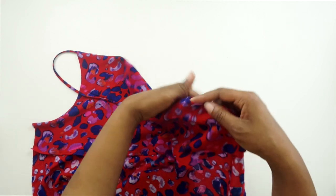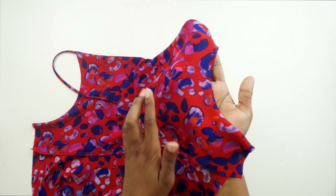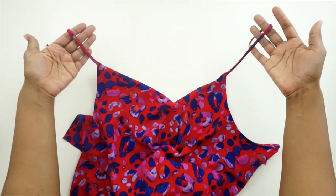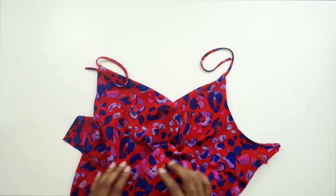Now that the understitching is done, you can see it's along the facing, not on the front. Go ahead and pull your straps out. Now we can put the front to the side and start to work on the back.